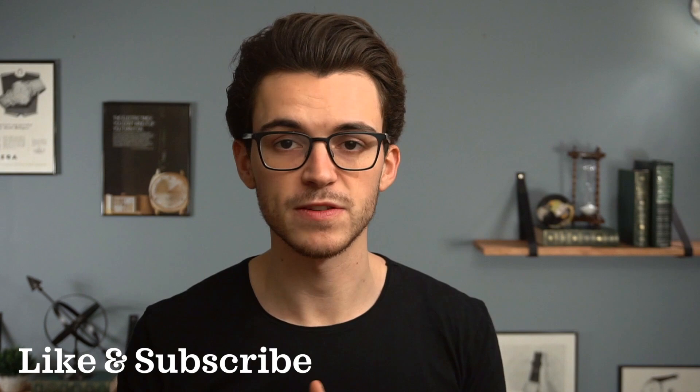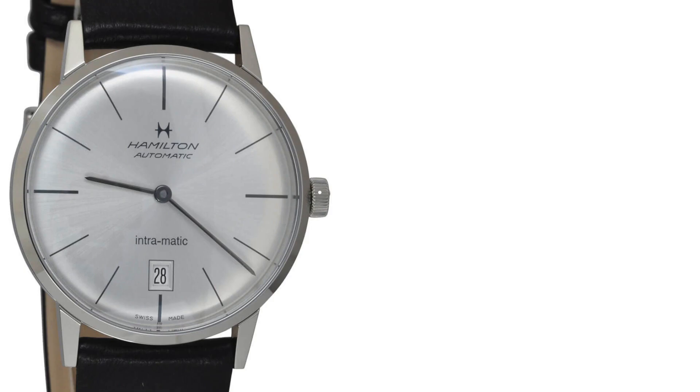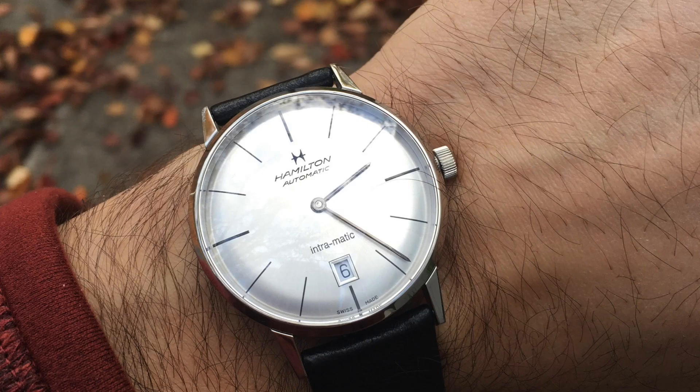Now we have the Hamilton Intramatic. This is a watch that I think falls right in line with the Jazzmaster as a really sleek-looking piece. These watches come in between $500 and $900, case size of 38 millimeters, powered by an automatic ETA caliber 2892, and are water-resistant up to 50 meters.